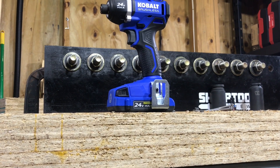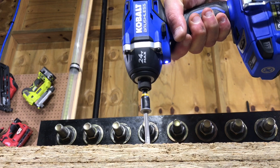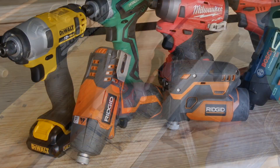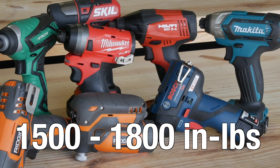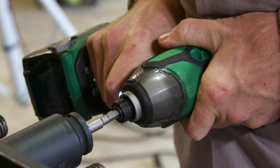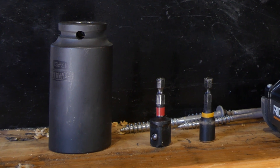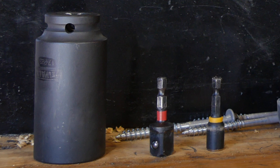We started consistently breaking adapters on impact drivers that specced around 1,700 inch-pounds or so. An impact driver with more torque is absolutely still usable — we just try to use them for soft torque applications, like driving large screws in wood. Generally speaking, an impact driver in the 1,500- to 1,800-inch-pound range that puts more emphasis on higher RPM will do 95% of the work faster than one with more torque and slower speeds. Our rule of thumb is that if you need to reach for one of those quarter-inch to half-inch adapters, you're probably better off grabbing an impact wrench.